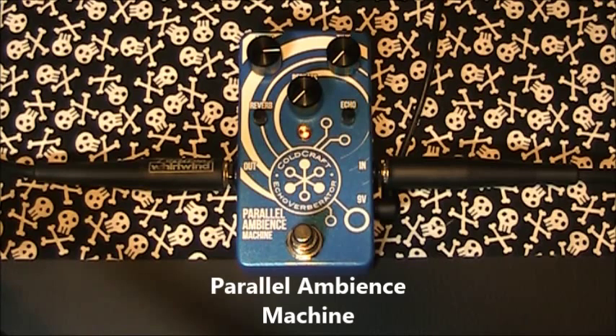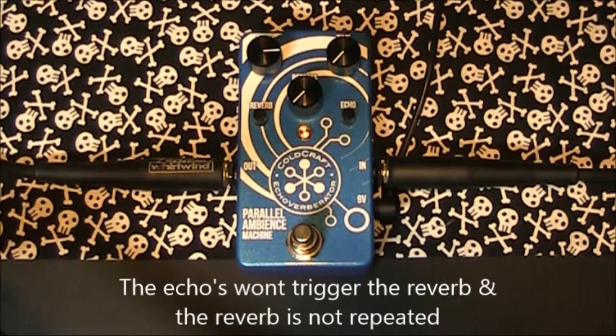The pedal is a true parallel ambience machine where the echoes will not trigger the reverb and the reverb is not repeated, giving both a clean sound without the muddy confusion when effects like this are often combined.